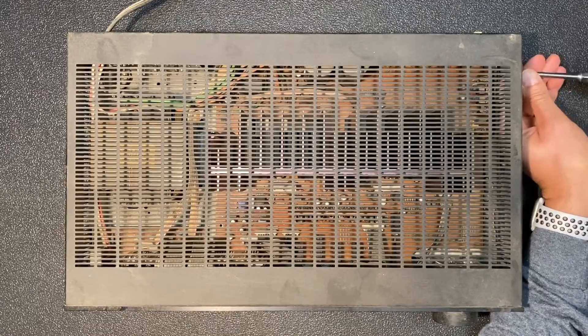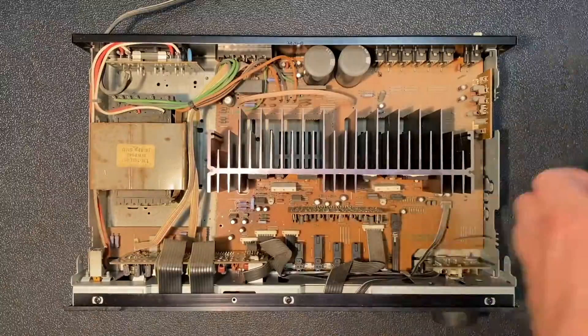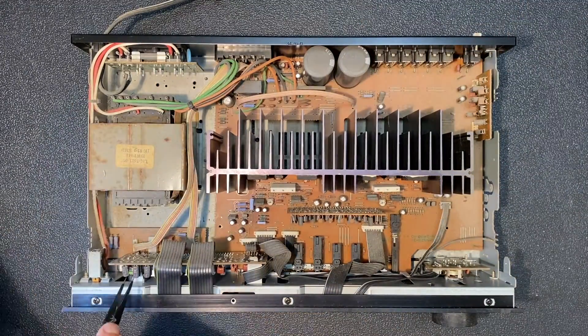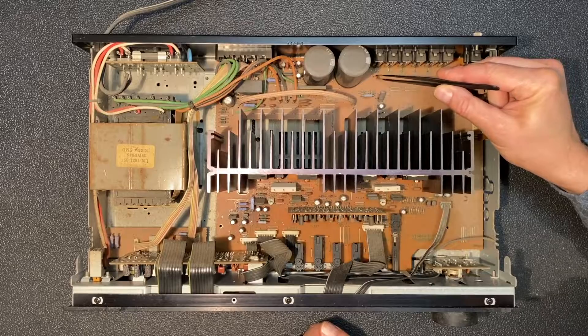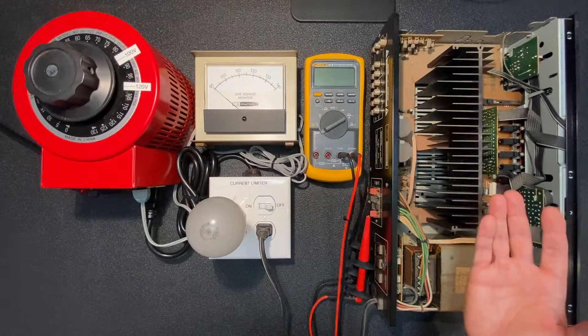The Kenwood receiver has been in storage for quite a while, so before plugging it in for the first time I wanted to remove the cover and do a quick visual inspection. Everything looks pretty good, just a lot of dust and the requisite dead critter — in this case a spider. I see no obvious physical signs of component damage, no blown capacitors or resistors, so we're ready to power it on for the first time.